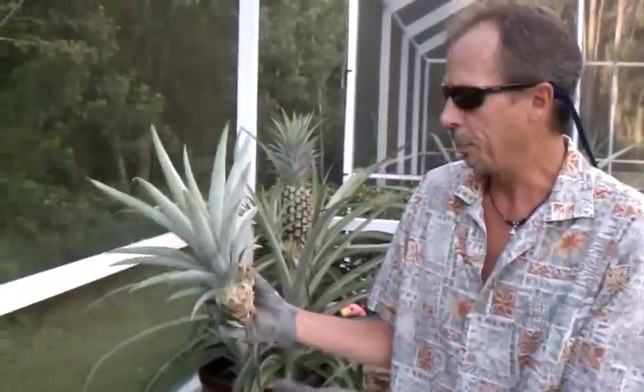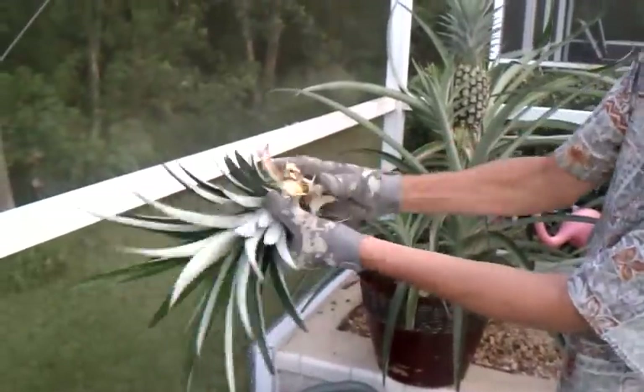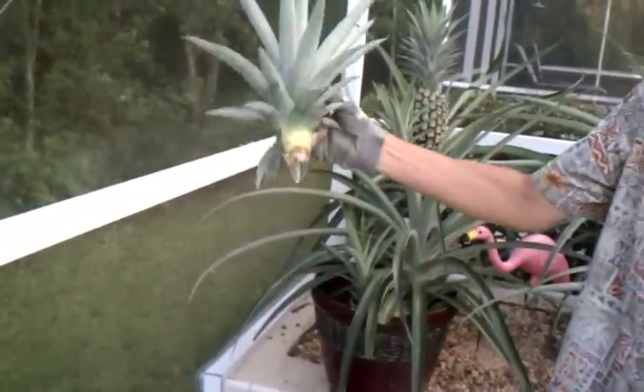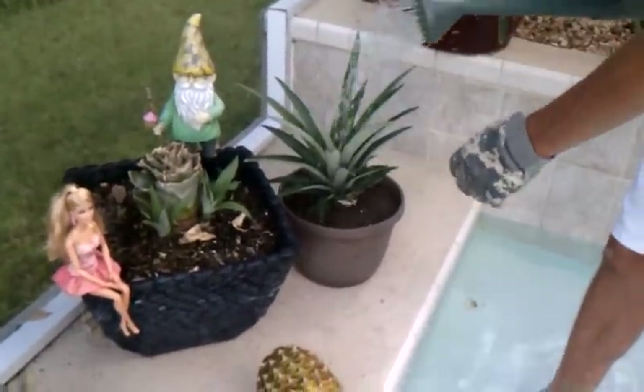This is a top from a pineapple I grew. It's been around for about a month — it's dried out. You can see I peeled off the leaves on here. Once you get it like that, pretty much you just put it in the ground and then water it.